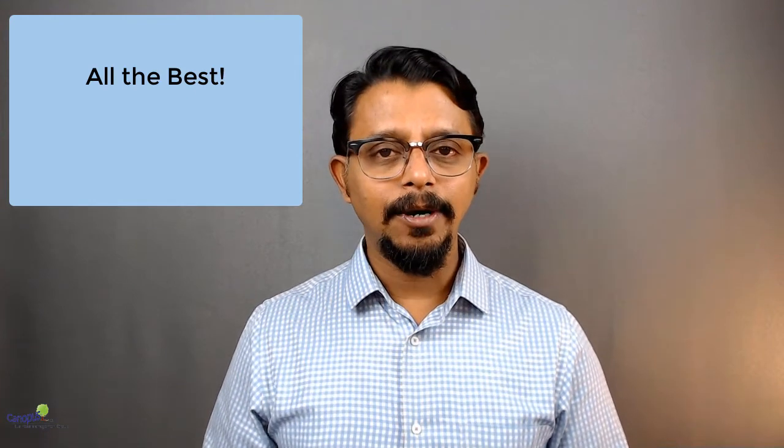With that, I'm going to wish you all the best. In case you have any clarifications or doubts in preparing for the IASSC examination, feel free to reach out to me. Thank you.